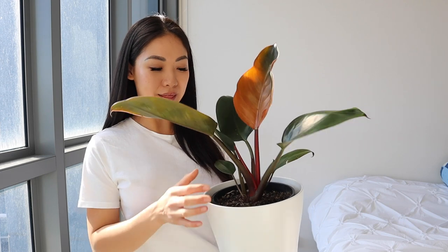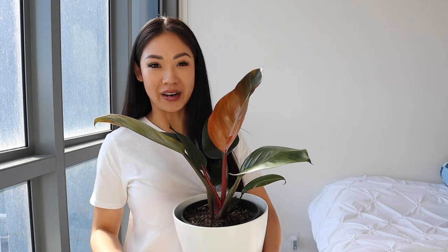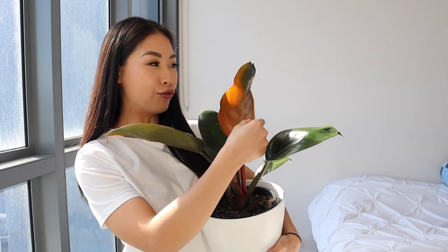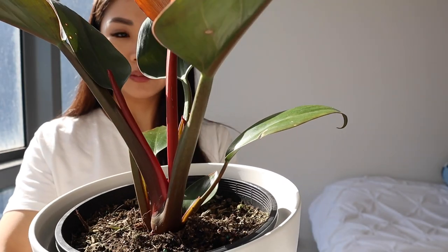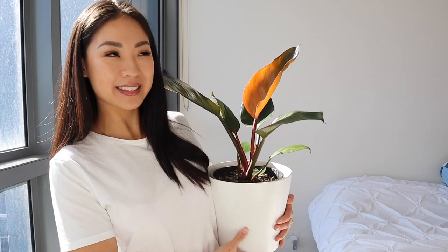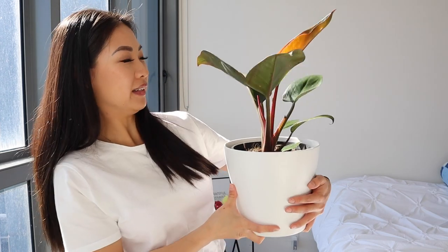This plant is the Rojo Congo I was talking about. I love the dark green leaves coming out of this — a bit of a contrast to the other plants, because a lot of them are just bright green. This is dark green. And you can also see the red on this leaf — so beautiful — and then the red stem. I love this one as well. I'm so happy with all my plants. I named her Amber because of the fire-like leaves. I love the gradient. So pretty.